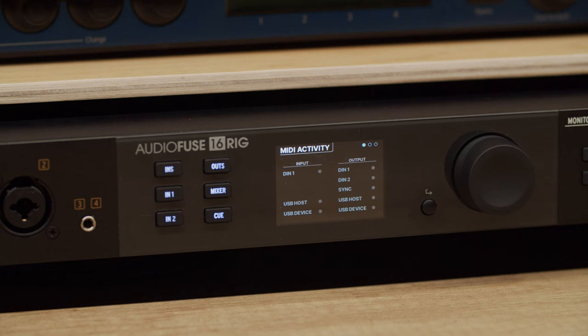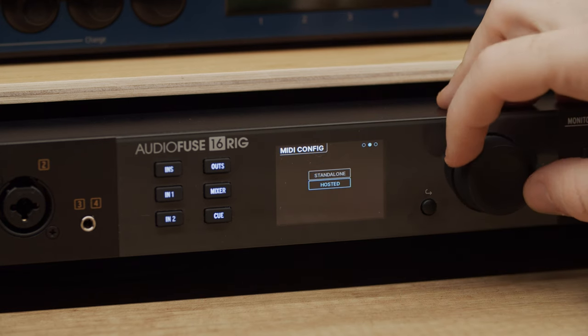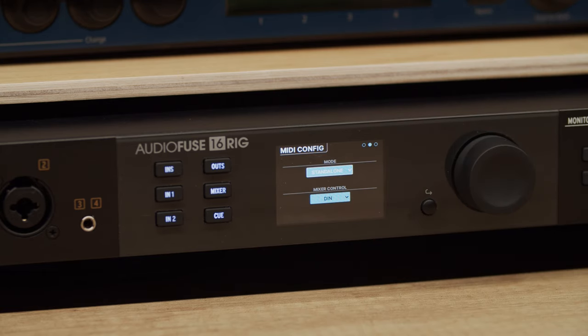In the outputs column, DIN1 and DIN2 are the two rear panel MIDI out and through connectors. Sync is the rear panel clock out mini jack connector, while USB host is the front panel USB MIDI output, and USB device is for signals going to your computer. Next up we have the MIDI config page. The mode drop menu determines if the interface is in hosted or standalone mode. When hosted is selected, all MIDI inputs and outputs are routed to and from your computer — basically your DAW is in charge of all the MIDI routing.